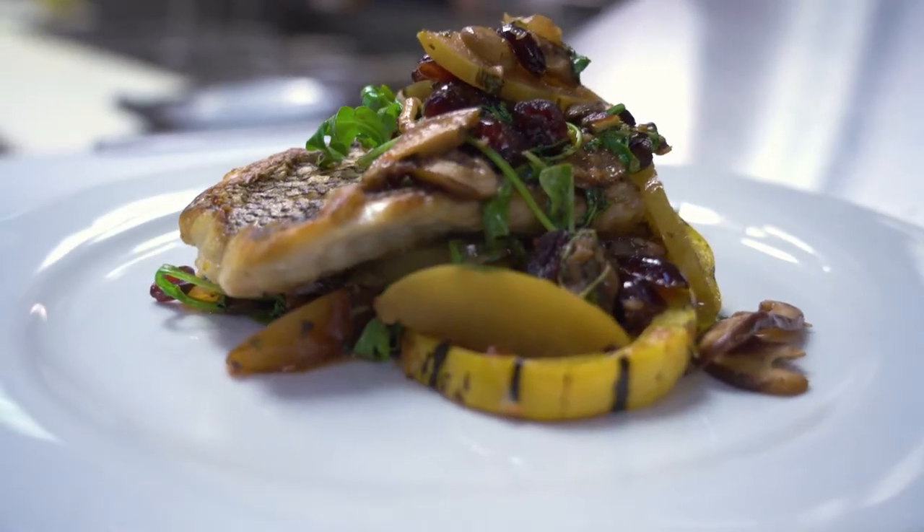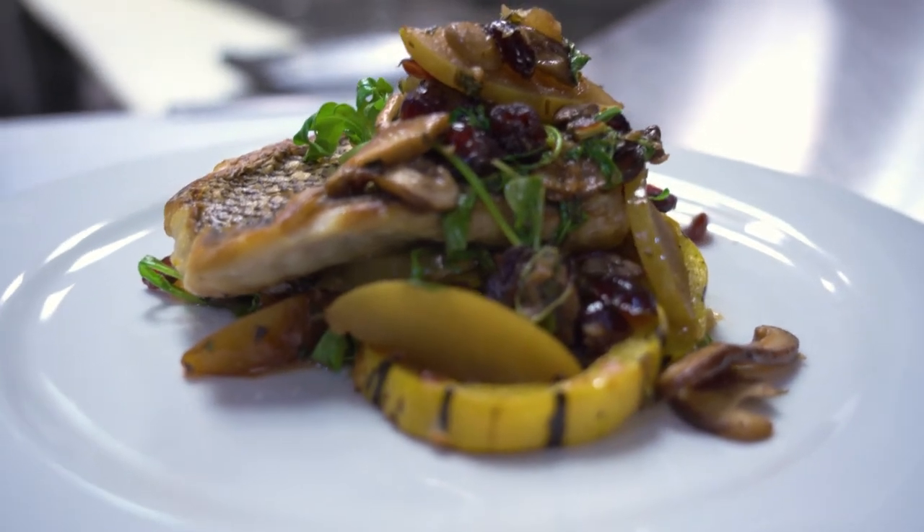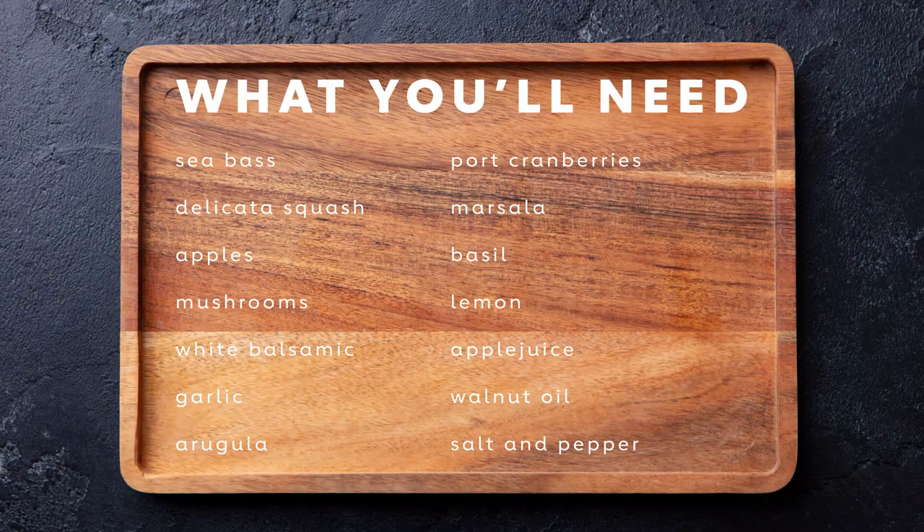Today I will be making you a pan seared black sea bass with some delicata squash, some port soaked cranberries, roasted apples, balsamic mushrooms. We're going to finish it with a little fresh arugula and basil, and a little shot of marsala.